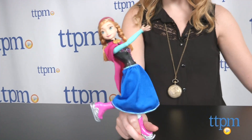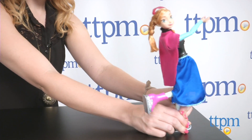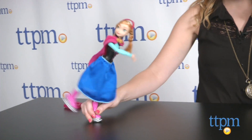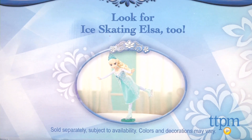These things aside though, it does expand the storyline of the film and offer new opportunities for open-ended play. We also think Frozen fans will especially love playing with this doll and adding it to their collection. A Frozen Ice Skating Elsa doll is also sold separately.